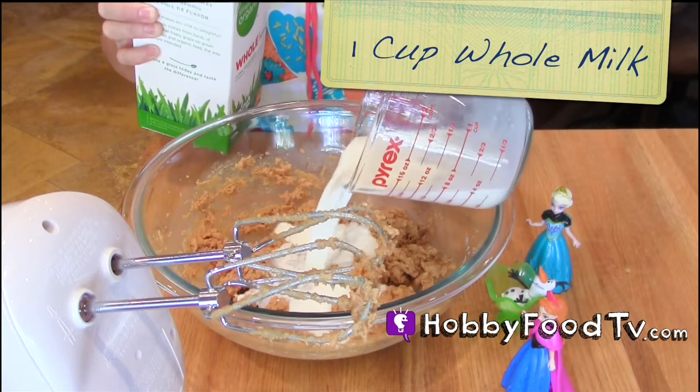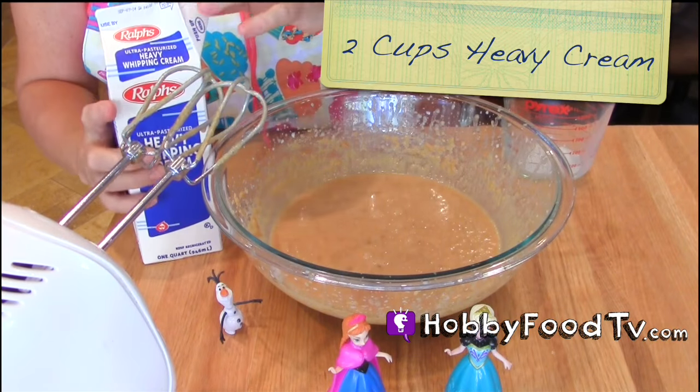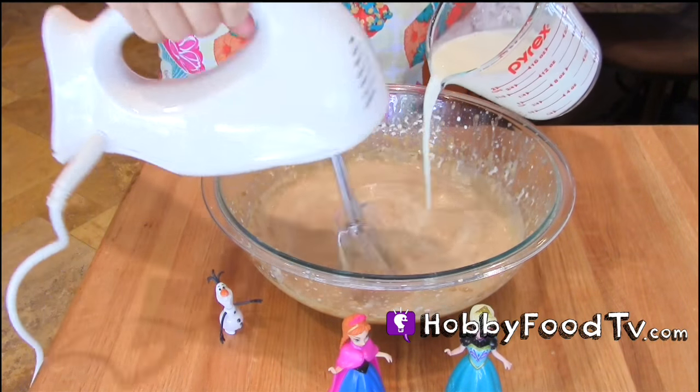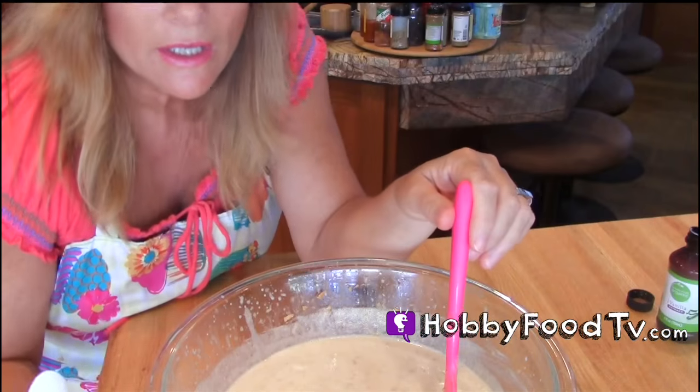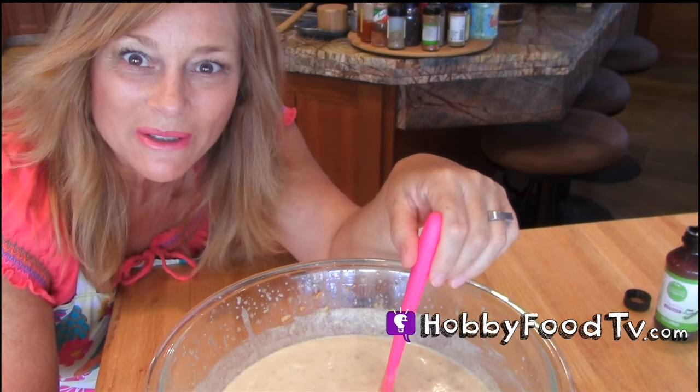Cup of milk. We need two cups of cream. Creamy peanut butter. Now that we have our mixture all mixed, we're going to cover it up for about two hours in the refrigerator, and then pour it in our churner and make our ice cream.